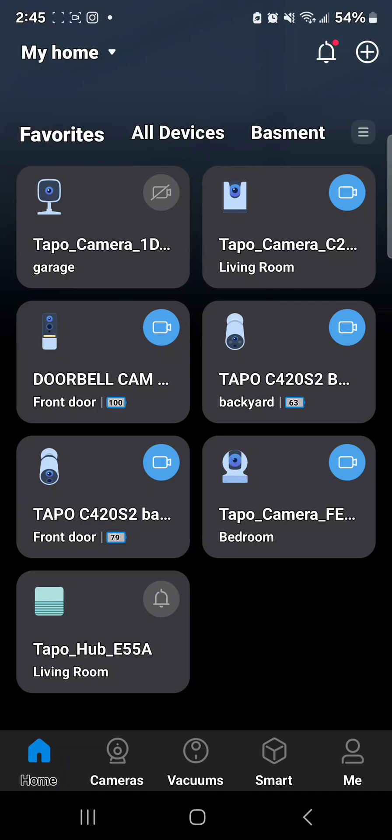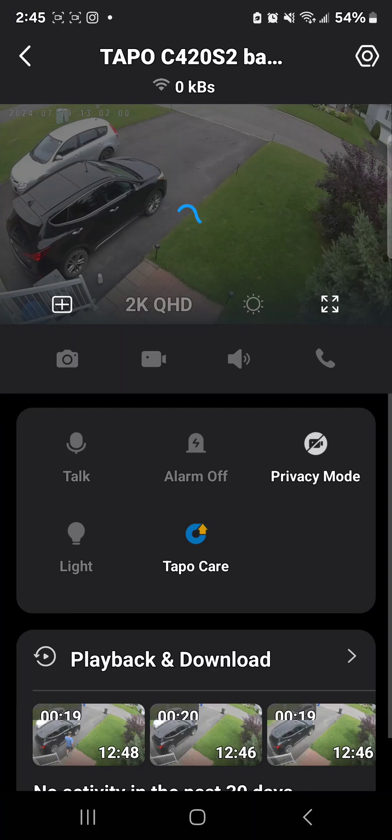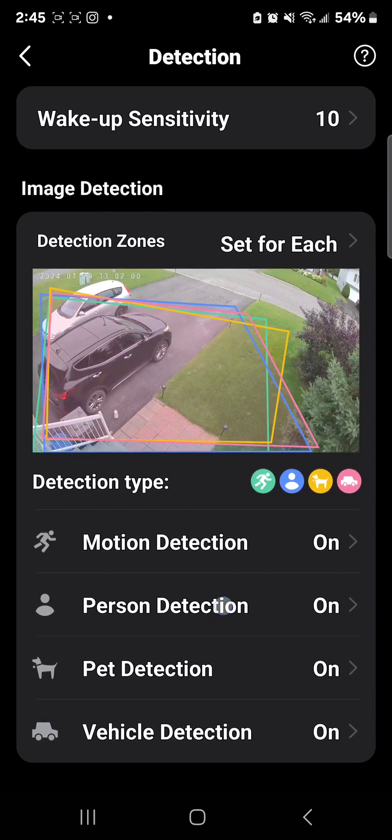This is my Tapo C420 S2 for my front door. Let's dive in — we're going to go to settings. You have different detections on top, so let's jump in.